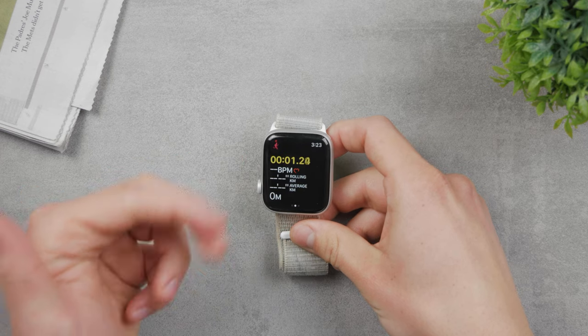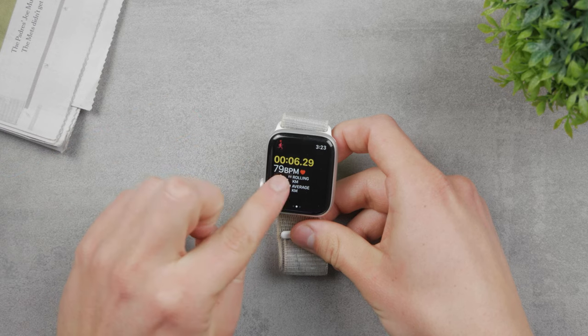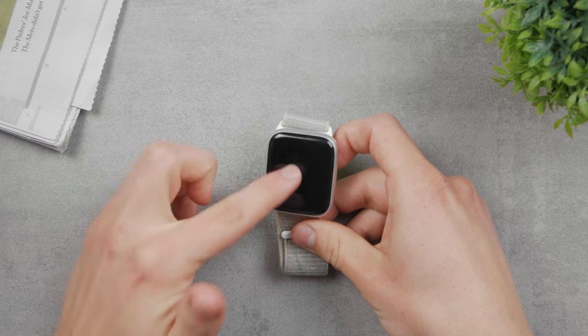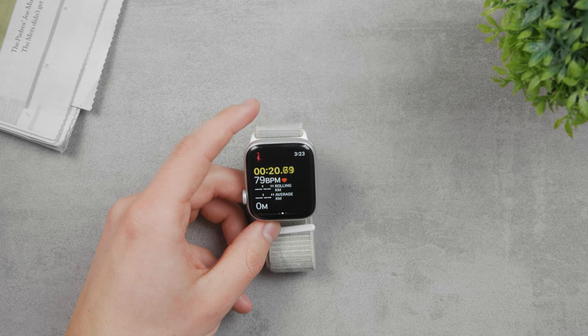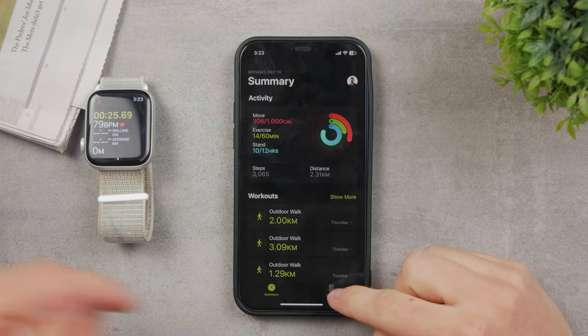The Apple Watch is going to track my heart rate and therefore count the calories I burn. It gives me information about the rolling average or average in general, how far I've been running, and my current heart rate. Then in the Fitness app on your iPhone you'll have access to other important information after you finish running.